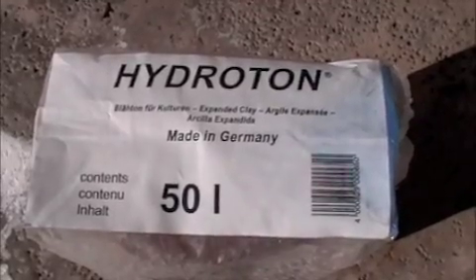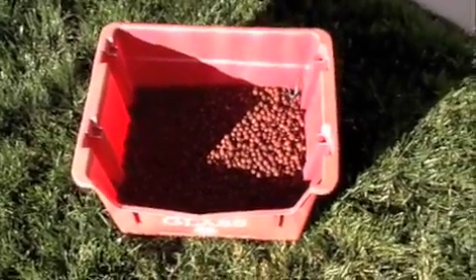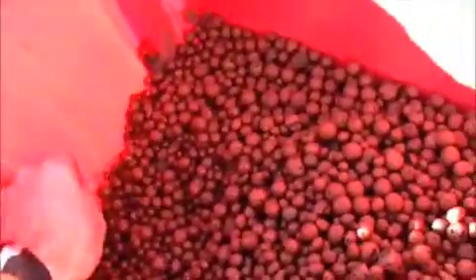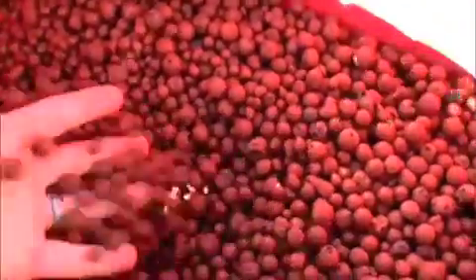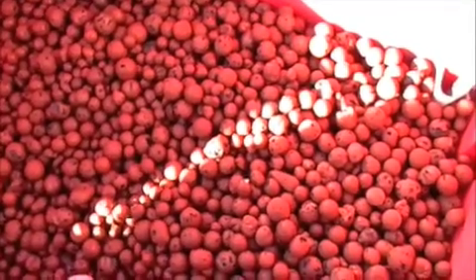For my grow medium I chose hydroton. Here I'm washing out the grow medium and what I've got is an old recycling bin that has holes in it, and I've lined it with screening so that none of the pebbles in the growing medium falls through. And then I just spray the hell out of it and hope it gets clean enough.